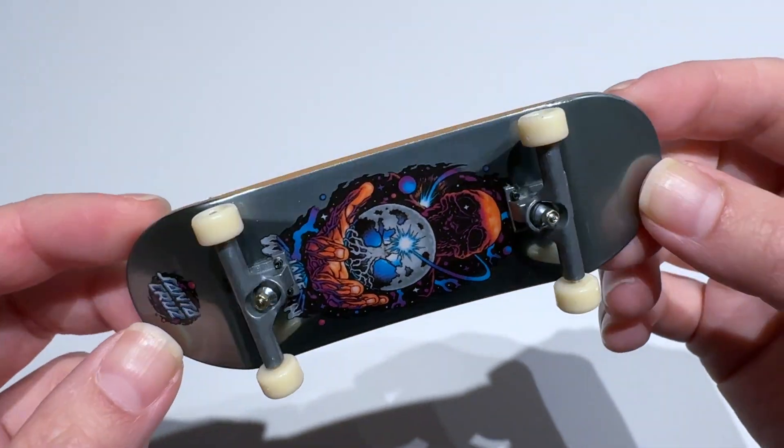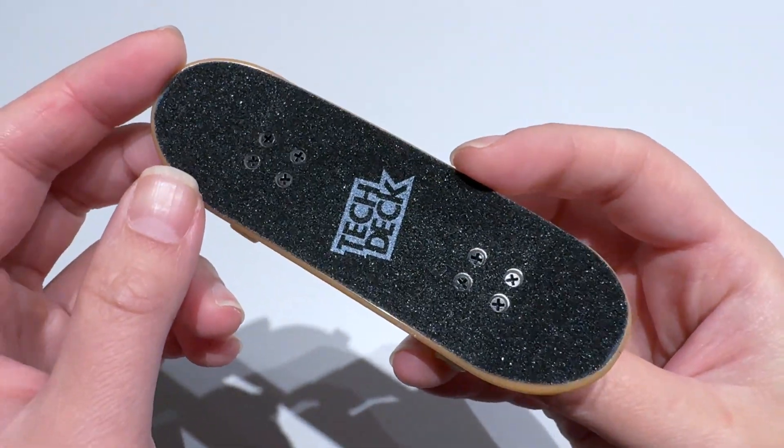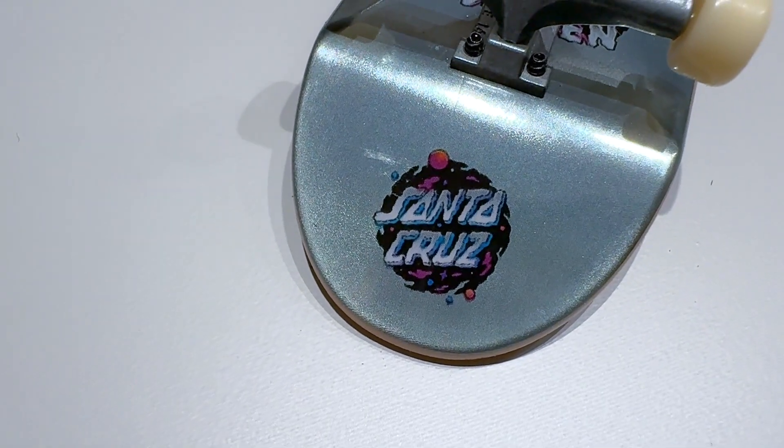Pretty shiny. It's a pretty standard deck with white wheels and regular grip tape on the front. We have Santa Claus printed on the tail of the board.